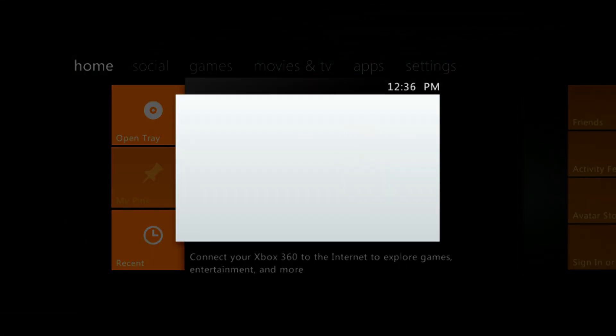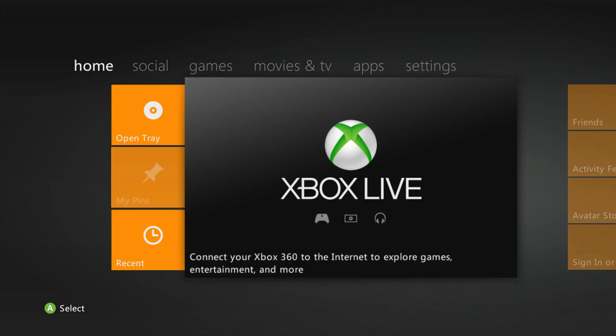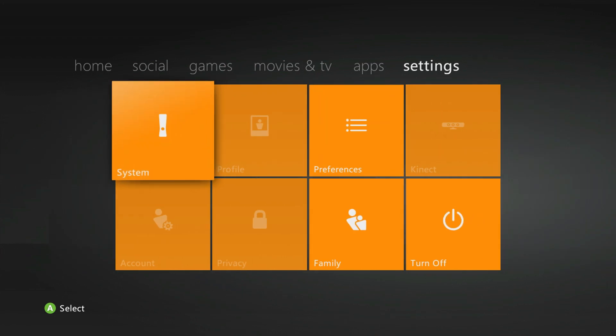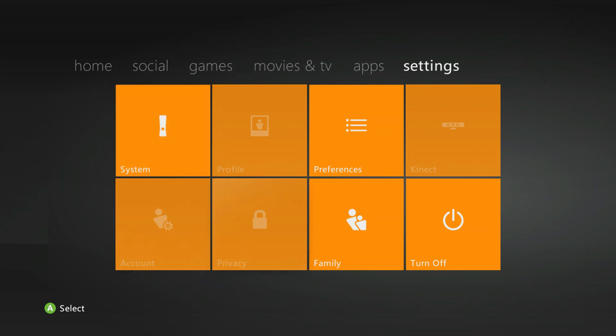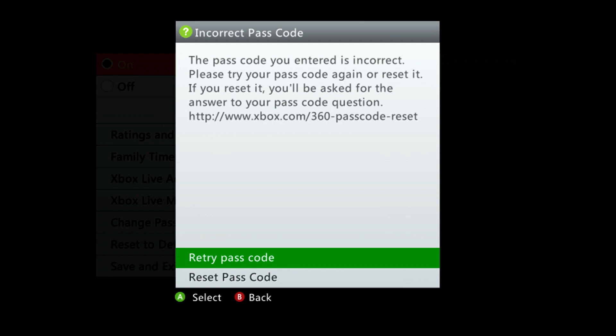I didn't know why it wouldn't go on to Xbox Live until I read this message. For some reason, whenever you do the current upgrade it kind of locks you out and you have to reset the family settings. Head over to the settings and then the family icon — it's the last one or one before last on the bottom right of the screen. Put in your password if you have one. If not, you may have to reset using a security question answer.